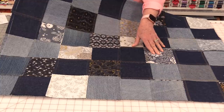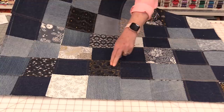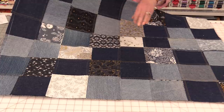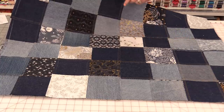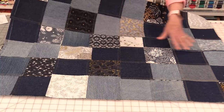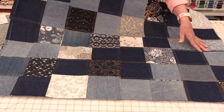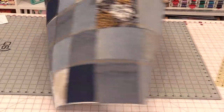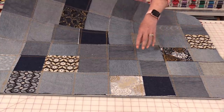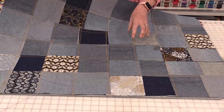Now that the quilt is all done, I used a total of 48 5-inch denim squares and some random pieces of fabric. I did not end up using the whole charm pack. The quilt measures 27½ by 36 inches and all of those seams have just overlapped. The front is a lot of fun and the back is just as much fun. If I were to do this again, I would definitely add more fabric onto the back just to give it a little bit more dimension.